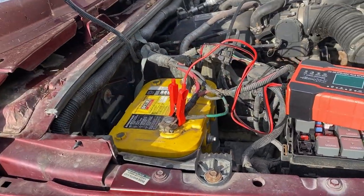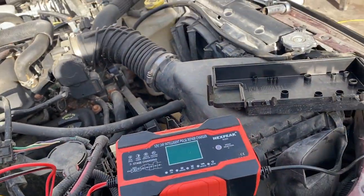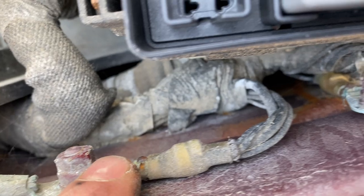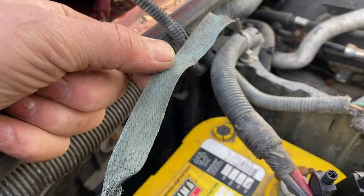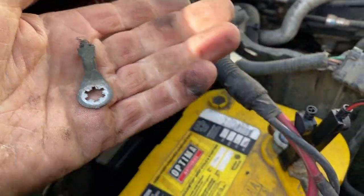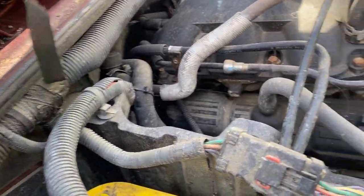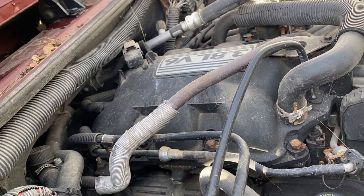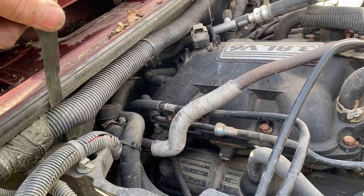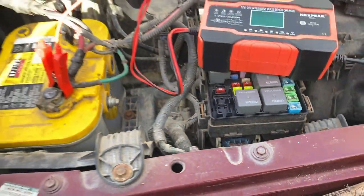I thought it was possible this battery isn't fully charged, so I decided to throw it on the charger and start cleaning some of these grounds because they don't look the best. There's one there, there's one there, and there was one here with this strap - I just barely touched it and it broke off. Then I'm looking for the other end of it and I pull it up and there is no other end. So I need to find out where this was supposed to go, get a new ground on it, clean these ones up, and then we'll try again.